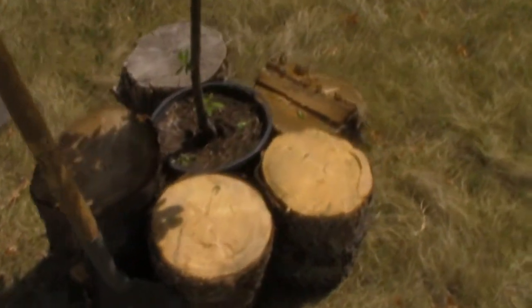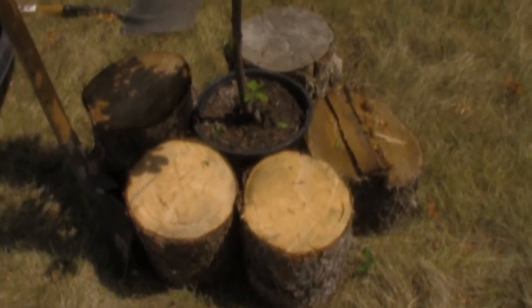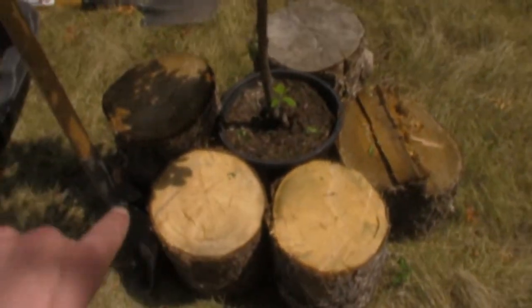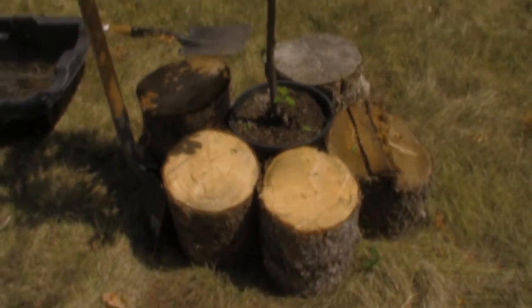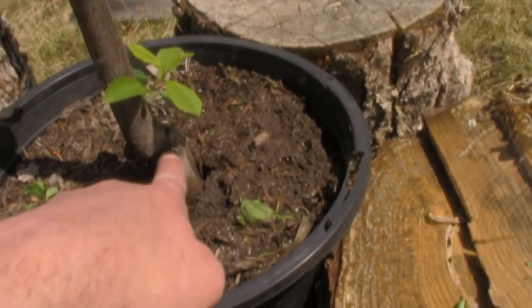I was reading the label that came with this tree, because sometimes it is good to read the directions — and believe it or not, I do actually engage in those barbaric activities from time to time. It does say to dig a hole roughly twice as wide as the planter, so I figure shooting for where the logs are at right now should be good to go.